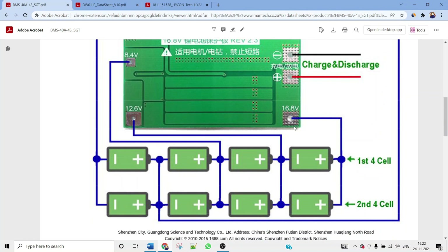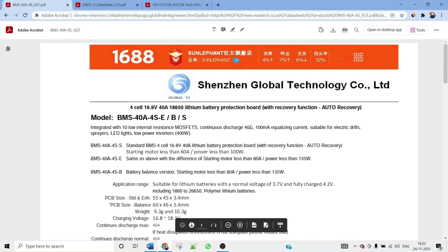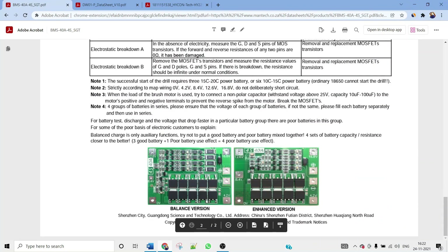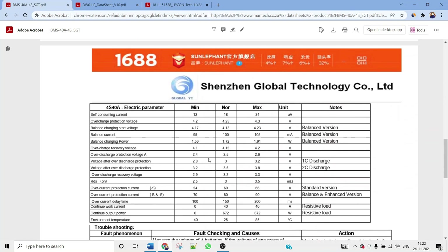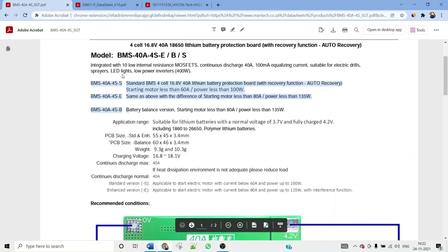The datasheet shows three BMS versions. Scrolling down, you'll find images for the balanced version and the enhanced version. The one we have is the balanced version, identifiable by the resistors present on it. The datasheet covers details like self-consuming current, when overcharge protection activates, how self-balancing works, and more. The datasheet link is in the description article.